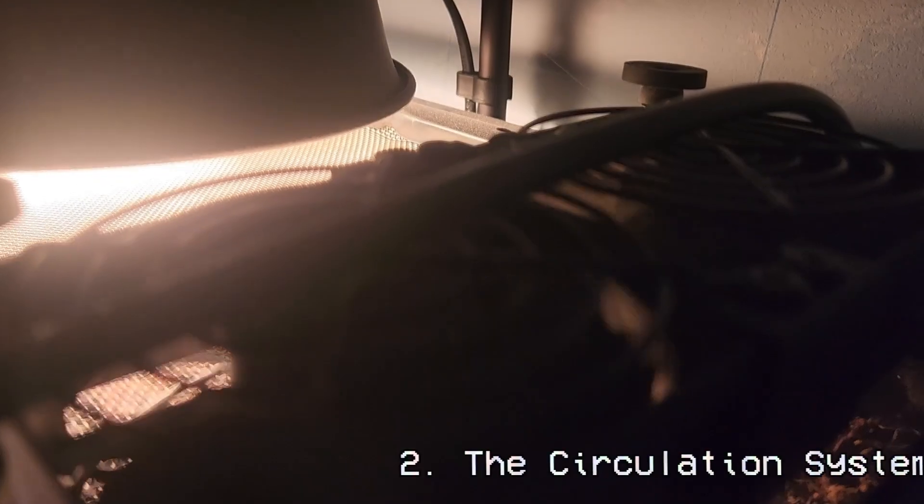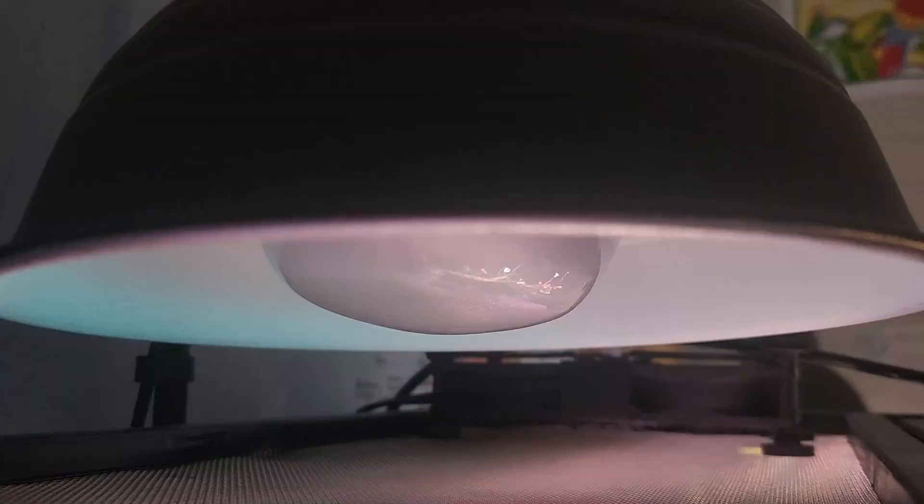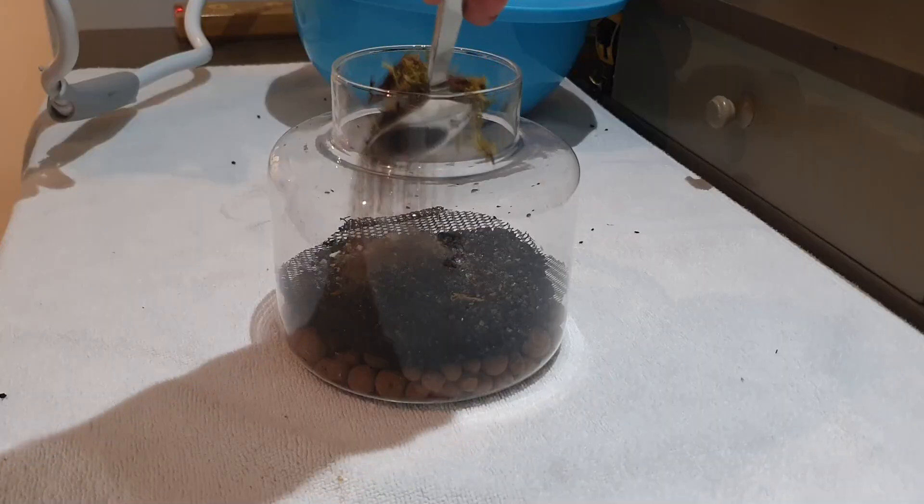So there you go: the four essential systems necessary for a healthy terrarium. If you have any questions, please put them down in the comment section below. If you want to see me make the paludarium in this video, or another terrarium, let me know.